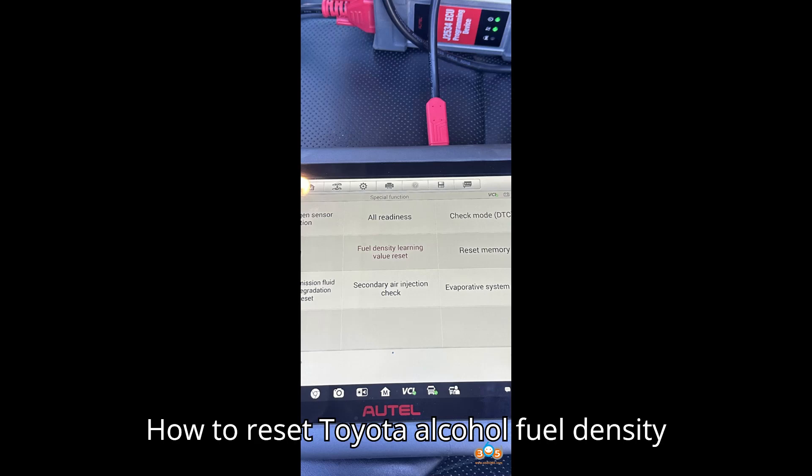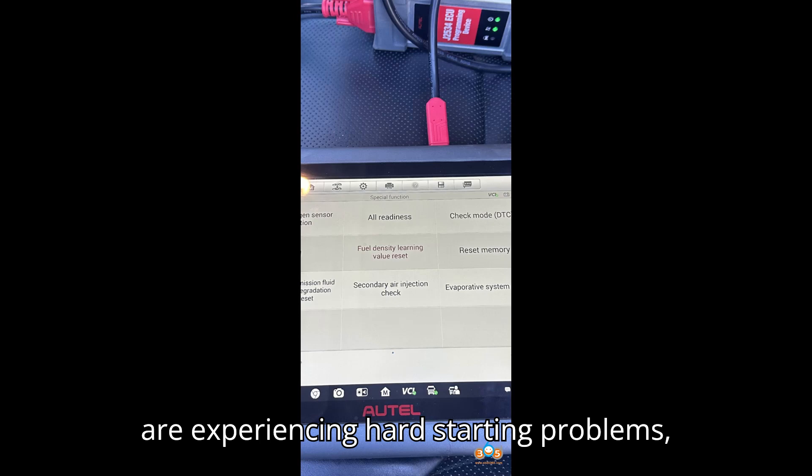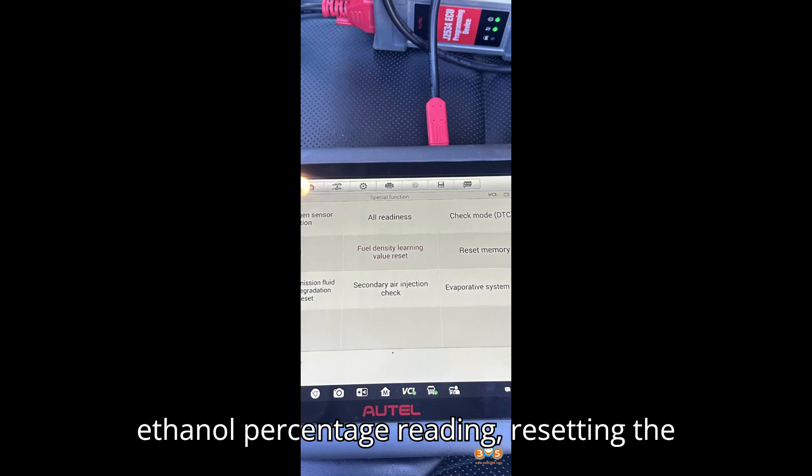How to reset Toyota alcohol fuel density using a bidirectional scan tool. If you are experiencing hard starting problems, poor fuel economy, or strong fuel smells in your Toyota due to an incorrect high ethanol percentage reading,